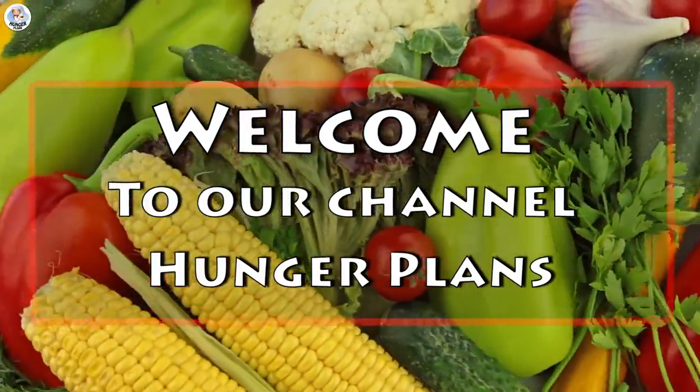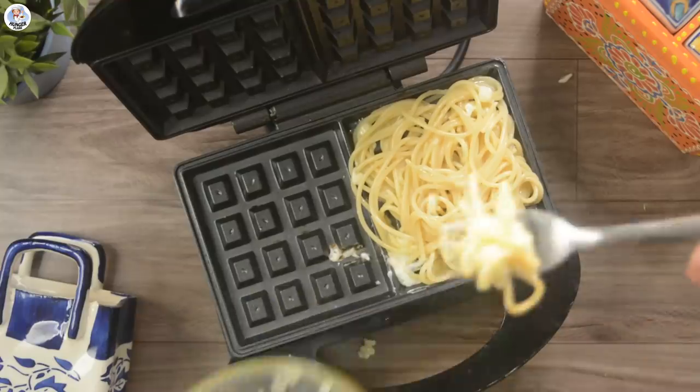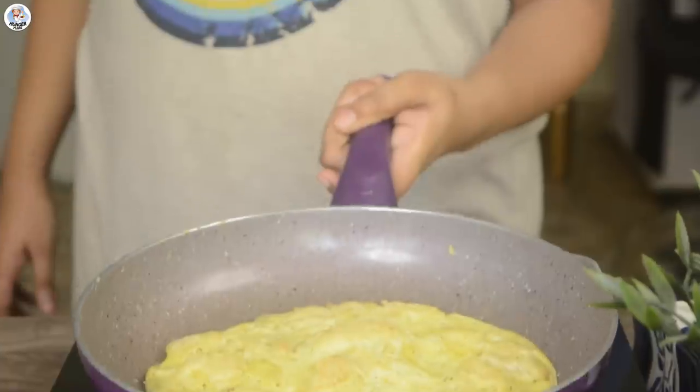Hello Hungry Fam, my name is Akansha and welcome to our channel. Today I am going to test a few egg hacks from 5-Minute Crafts and check if they are real or fake.